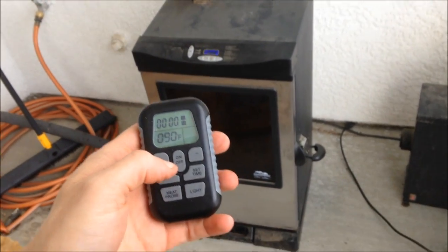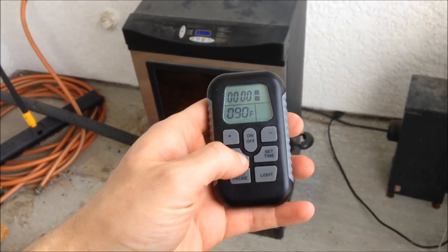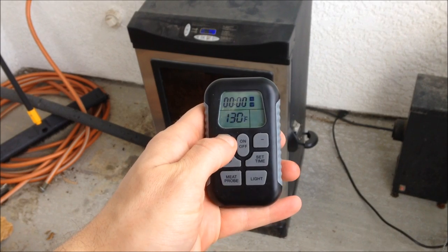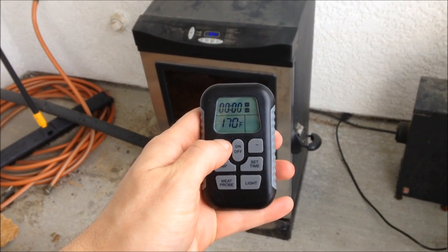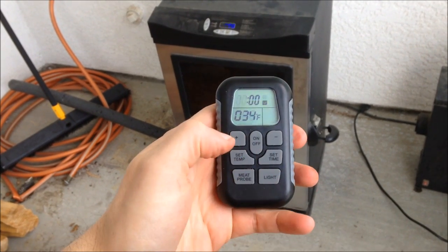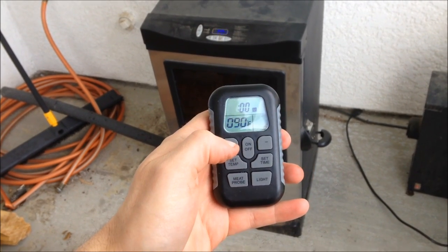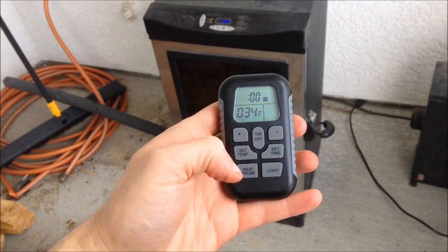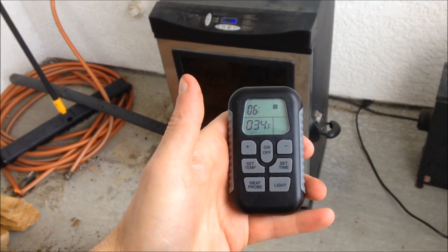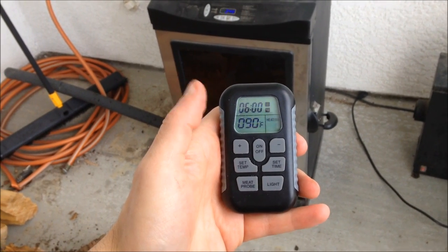While we do our prep work so the smoker can be preheating, let's set it at 185. Cook it low and slow — we'll set it for six hours. It might be a little bit longer but we can add time if we need to. So now we've got six hours at 185.